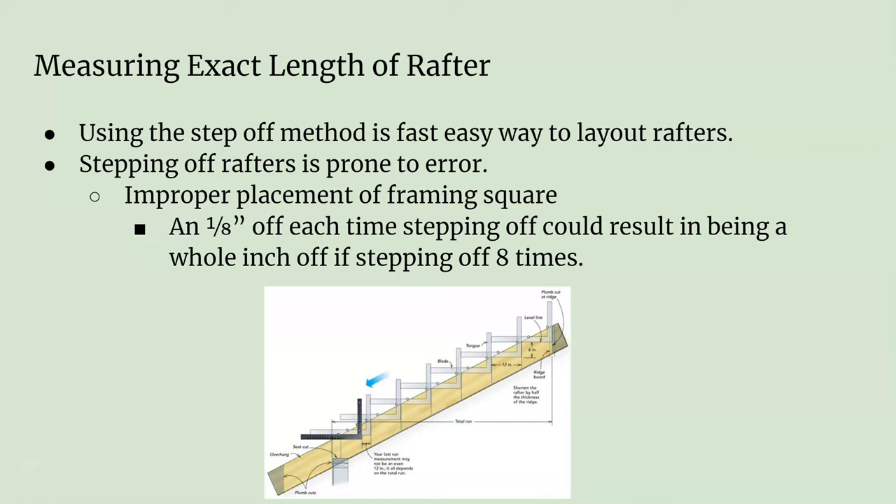For example, if you're an eighth off every time you step off and you just don't line it up perfectly — if you stepped off eight times and you're off an eighth of an inch every time, that can add up to an inch by the time you get to your last step-off. Stepping off can definitely work, especially if you have stair gauges that you can attach to your rafter, so that it's the same every single time. There are other methods you can use to double-check and make sure that your step-off is as accurate as possible.